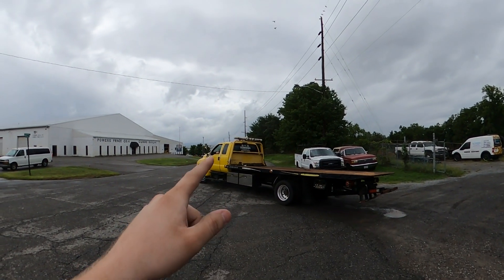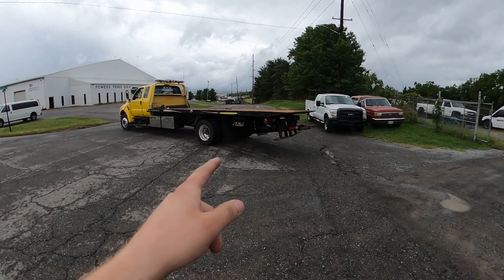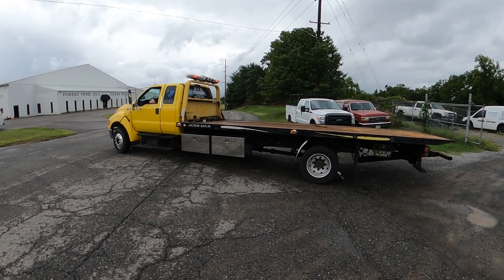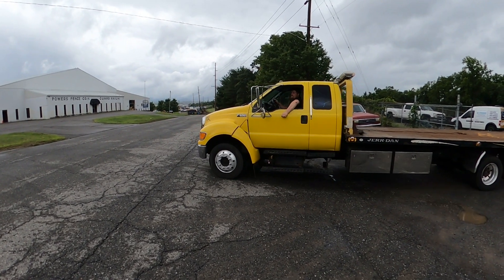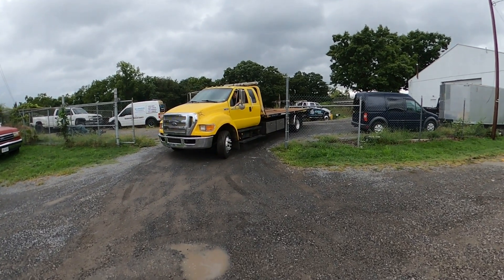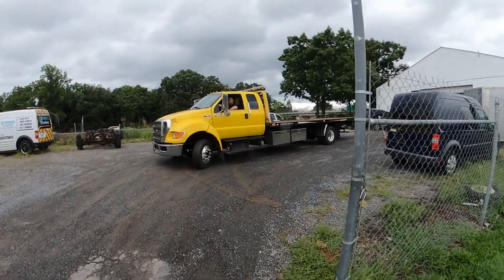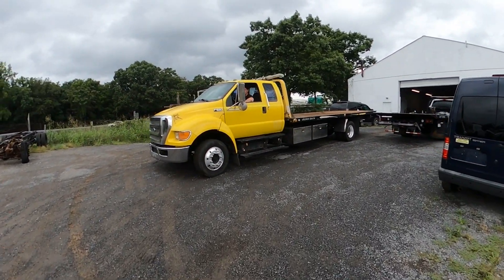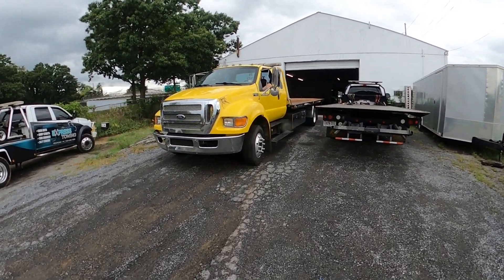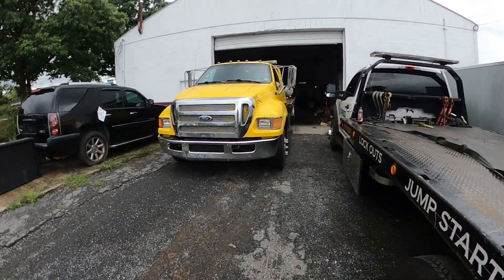It also needs a light bar because that's junk — we're going to convert that to LED like what we did on the Transit. It needs the driver's side bed controls fixed, they're a little jacked up. Reverse lights work — that's a surprise. Brakes work, it's juice brake spring ride, not air ride. Kind of don't want air ride on something like this, just more stuff to replace, more stuff to go wrong. The new truck we buy will be air ride, air brake — I am looking at a 2025 International just to add to the fleet.